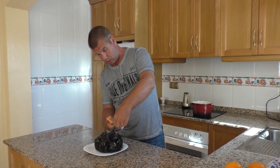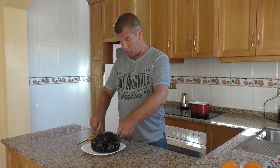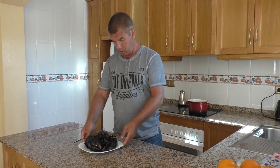Мидии — одно из моих любимых блюд. И сейчас я вам покажу очень простой и быстрый рецепт их приготовления.